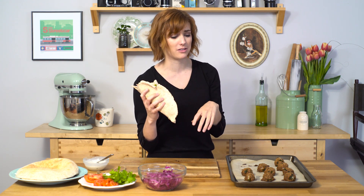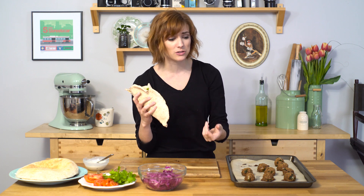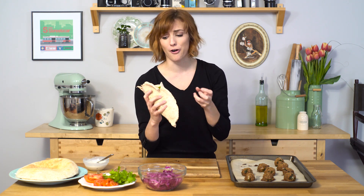It honestly doesn't matter that this is healthy — I don't even care, and you shouldn't either. This is so good. Thank you for watching. I hope you get a chance to try this. If you do, snap it at me — I'm feeling peckish and I'll see you next time.